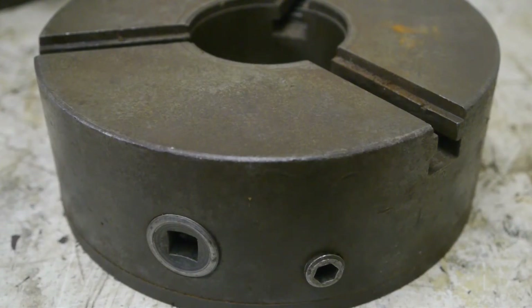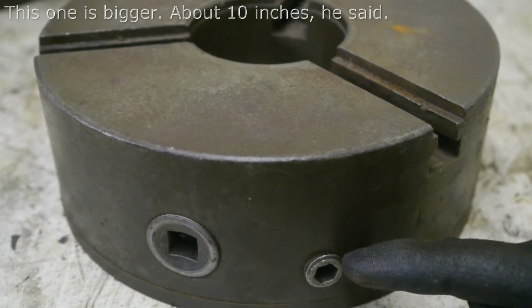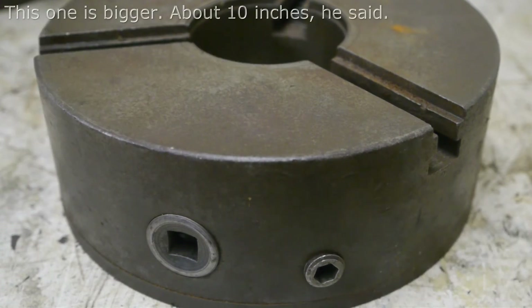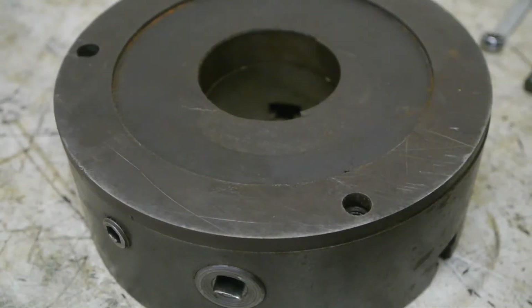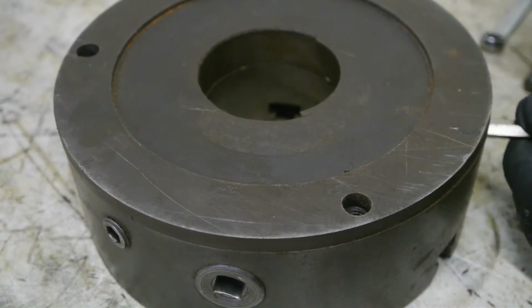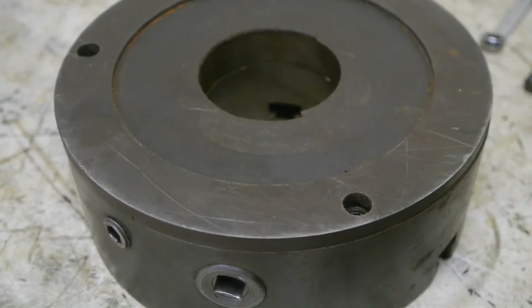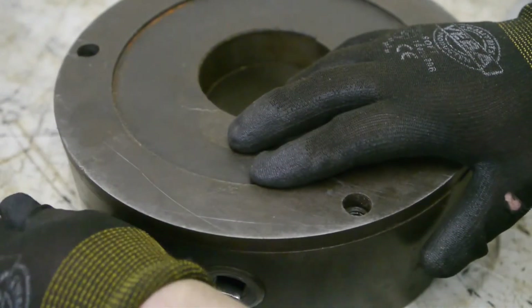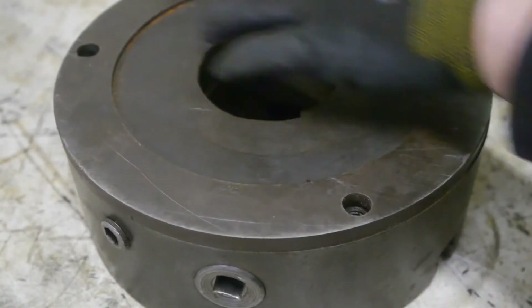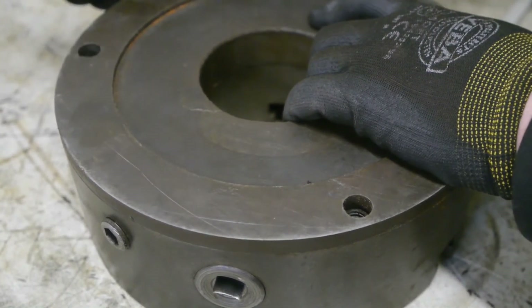One more thing — this chuck here looks a lot like the chuck I refurbished a few videos ago. It also has the extra adjustment screws. Let's see what's inside. The screws on the rear seem to be missing, so I assume it will come apart when I loosen up these three screws. They're actually pretty loose.